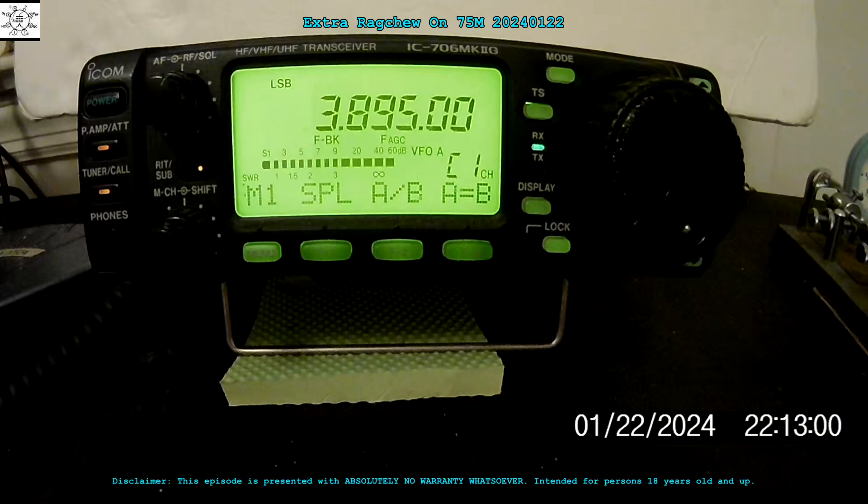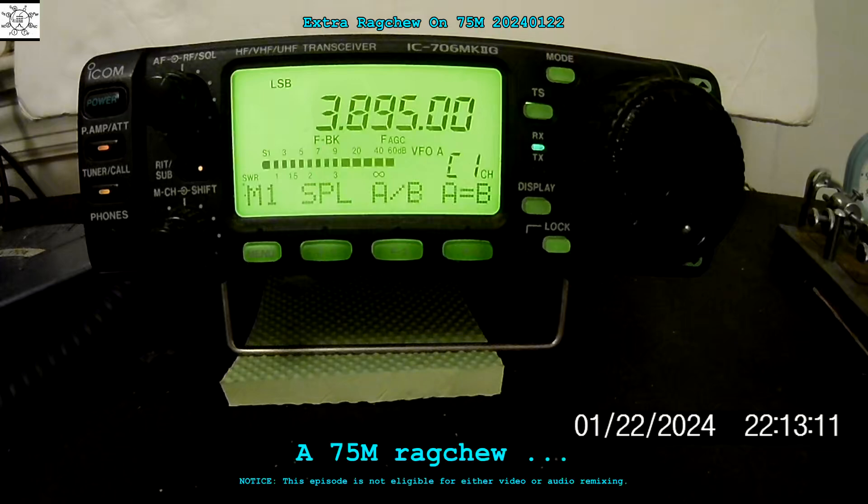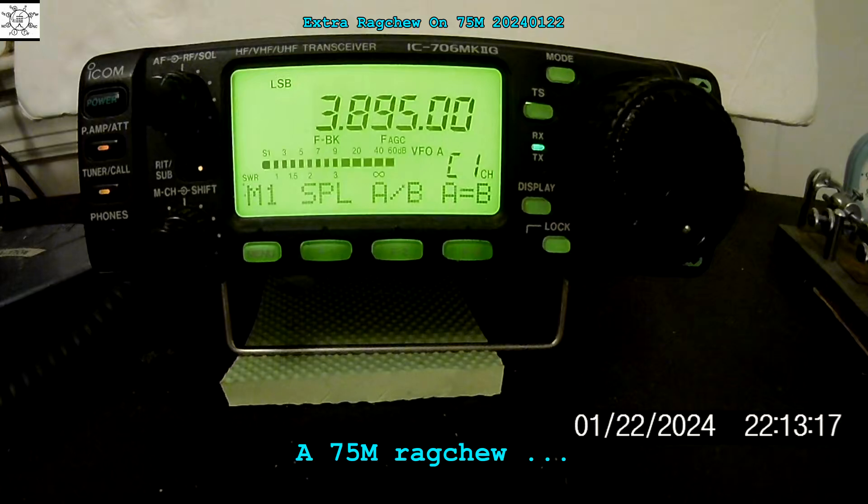I gotta put it in the shop. The 1.5 is acting up. The front hand load is getting me a bid. Well, that ain't good. I don't understand — what do you mean? Sometimes it doesn't, and sometimes it goes twice.